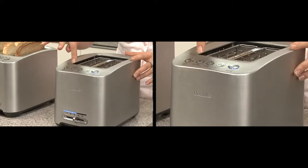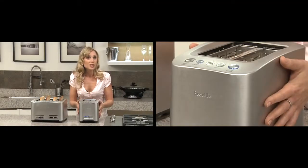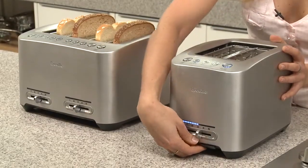Another great innovation is the 'a bit more' function — a technical term the Sydney design team came up with. You press 'a bit more' and it'll add 30 seconds onto the cycle. It's always cool to touch too, so it's safe in the kitchen.